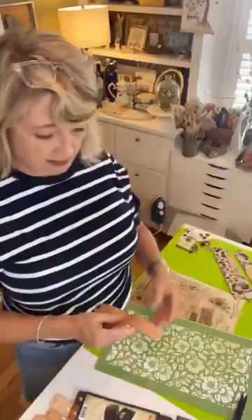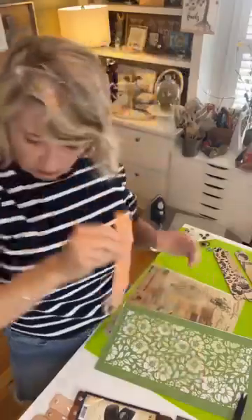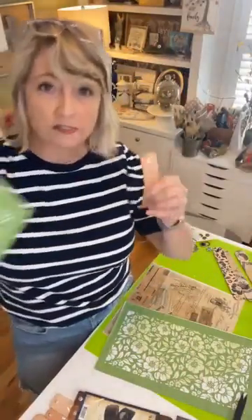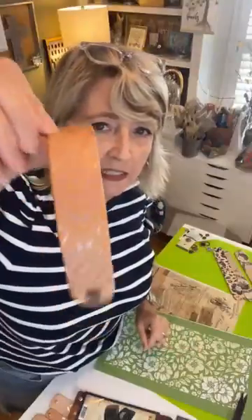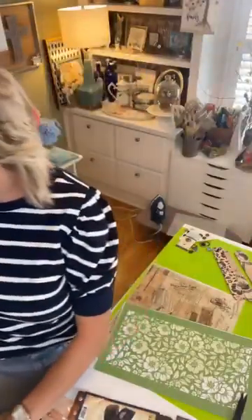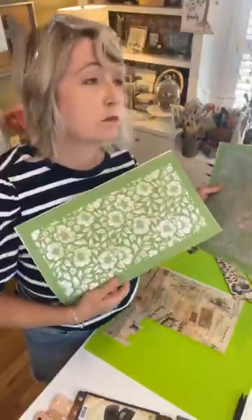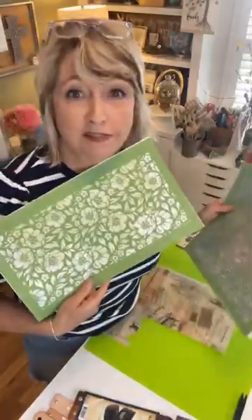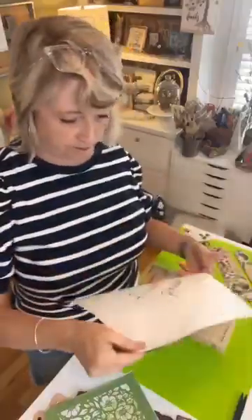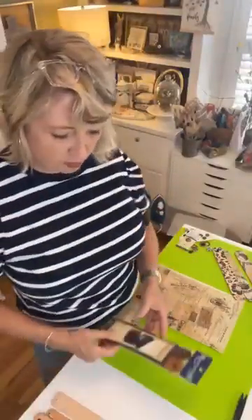I was fiddling around yesterday with this idea and thought it would be so pretty to use some of this rose gold ink from Magnolia with a stencil called Western Aztec. But because this leather is so white, you can hardly see the design. I would either use a dark color or white as your options. You could use flower power or many different stencils, but let's do the rub-on transfers first.